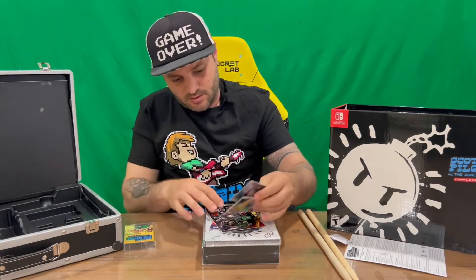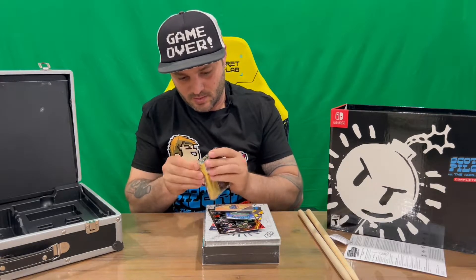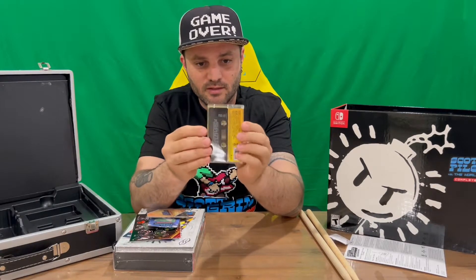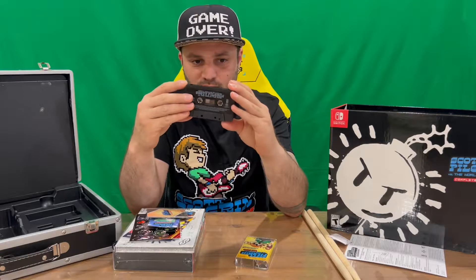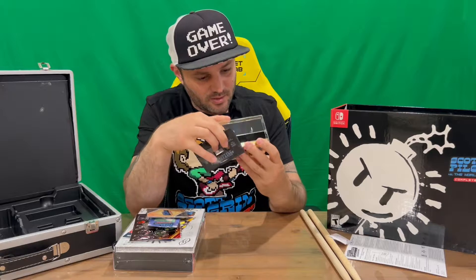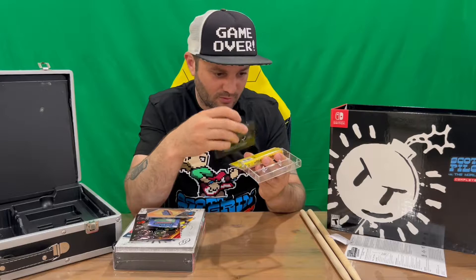We've got the cassette here — most guys probably don't know what a cassette is, but before there were CDs, there were cassettes and vinyls. So we've got the front, the rear, and it opens up with your cassette inside. You've got side one and side two — you'd listen to one side, then pull it out, reverse it, and put it back in to get the next side. You've got 12 tracks on side one and the same on side two.